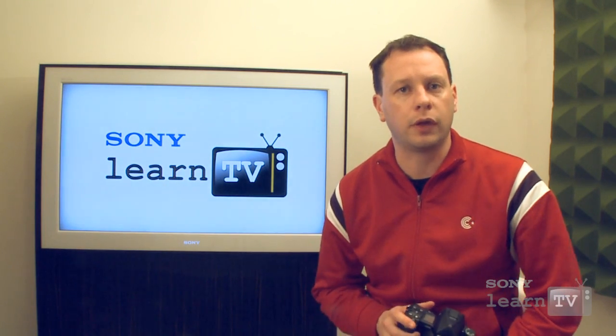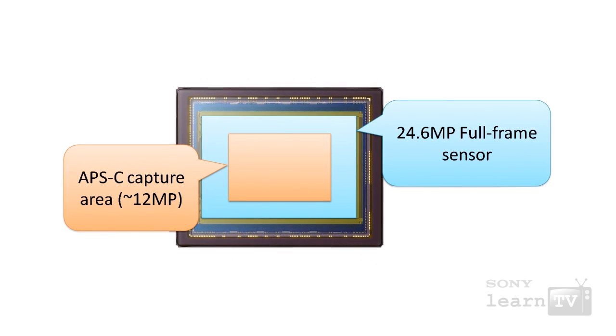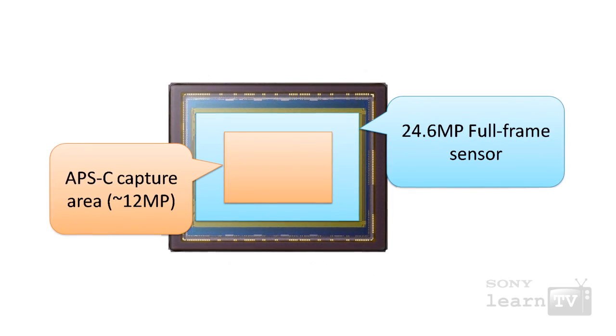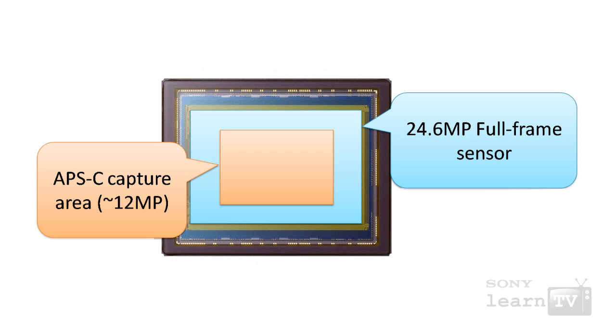The other obvious benefit of a full frame sensor is that being a larger sensor, you can pack more pixels on there without sacrificing too much in the way of low light performance. To put this in perspective, if this camera was using an APS-C sized sensor and you wanted the same sort of pixel density, you'd be restricted to around about 11 or 12 megapixels. So you wouldn't have that same flexibility that a high resolution capture offers you.